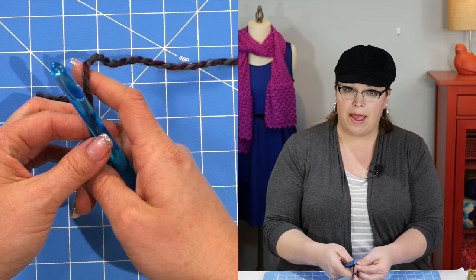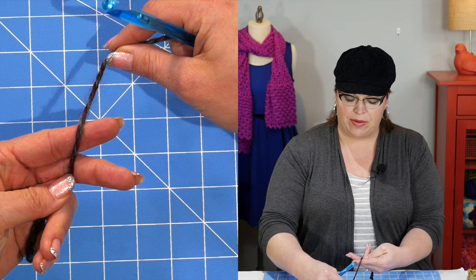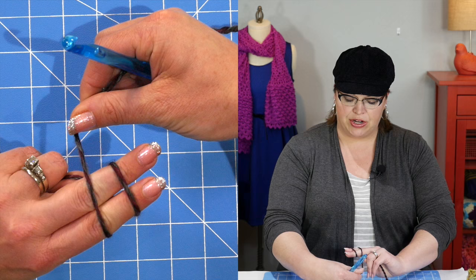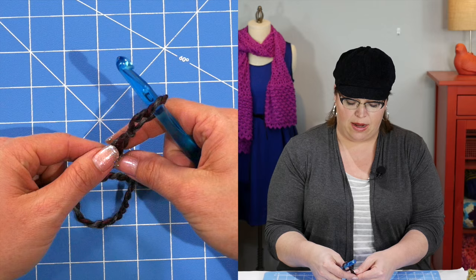I'm going to grab my N hook and my yarn and start off with a slip knot. If you've never made a slip knot before, let me show you how. You place the tail of your yarn on the palm of your hand, take your working yarn, wrap it around your forefinger and your middle finger, and when you come back up, cross over. Now turn your hand over — take your finger, go underneath the first one, grab the second one, and pull. Now you have a nice slip knot loop to put on your hook.